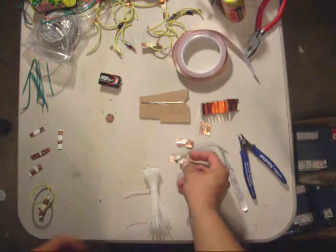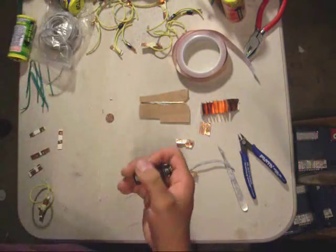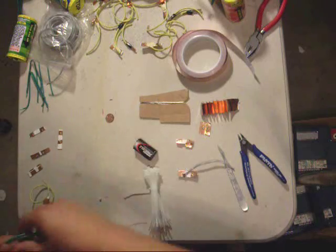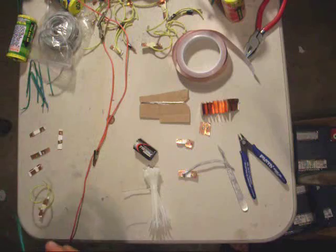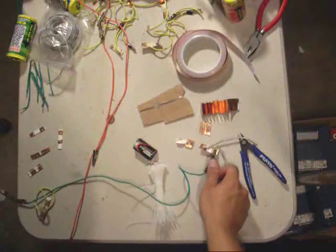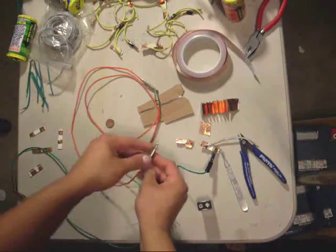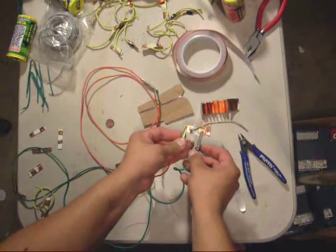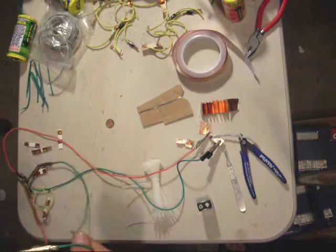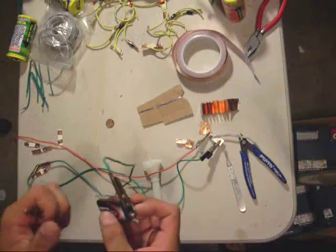I can demonstrate that. Here is a nine-volt battery and here are some wires. I'm going to attach one wire to one edge here, and my red wire to the other side — like so. We're going to have one side connected to the battery and the other side connected to the igniter.